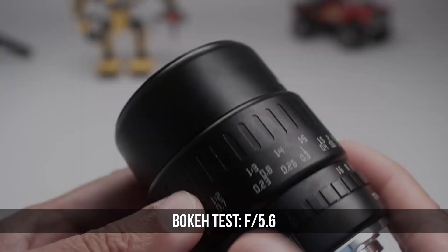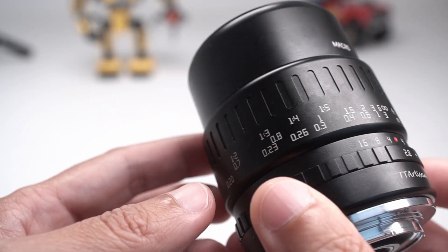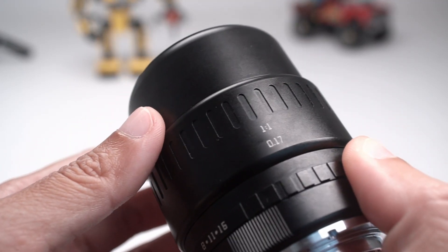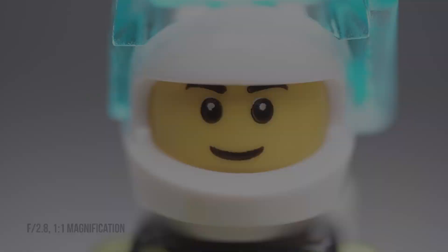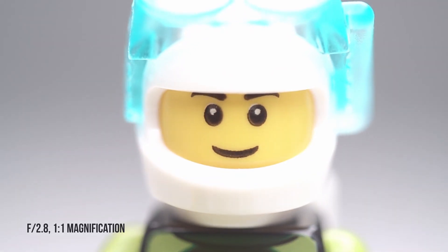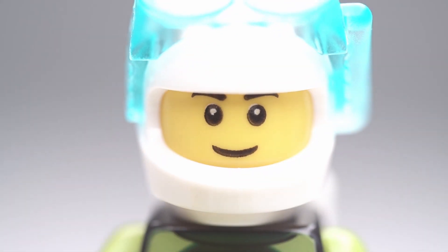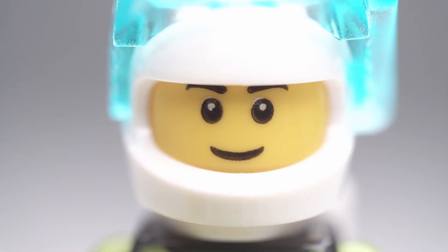As with all macro lenses, the TT Artisan 40mm f2.8 is very sharp and has a very shallow depth of field. At 1:1, the closest focusing distance is 0.17 meters. This diver minifig is placed at the minimum focusing distance, at f2.8 and at 1:1 magnification. Focusing on the subject is precise, but you'll notice some significant focus breathing, though that's not very unusual for a macro.